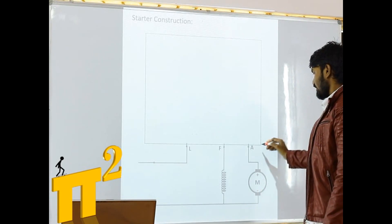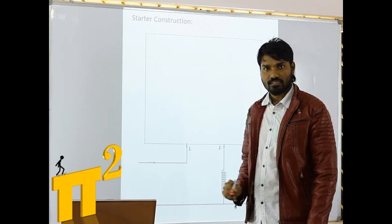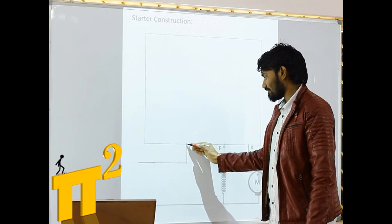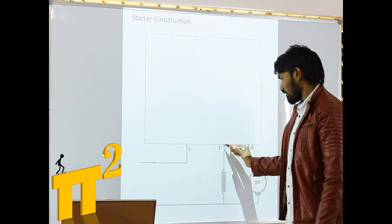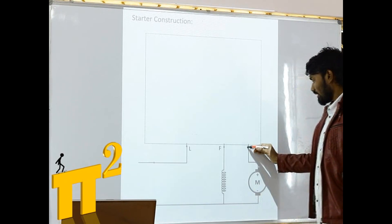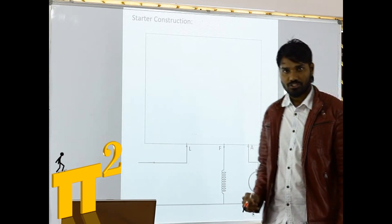This is the 3-point starter box. It is named as 3-point starter because from this starter box we are getting 3 terminals: one is L (line), F (field, meaning it is connected to the field), and A (armature), which will be connected to the armature of a DC machine.